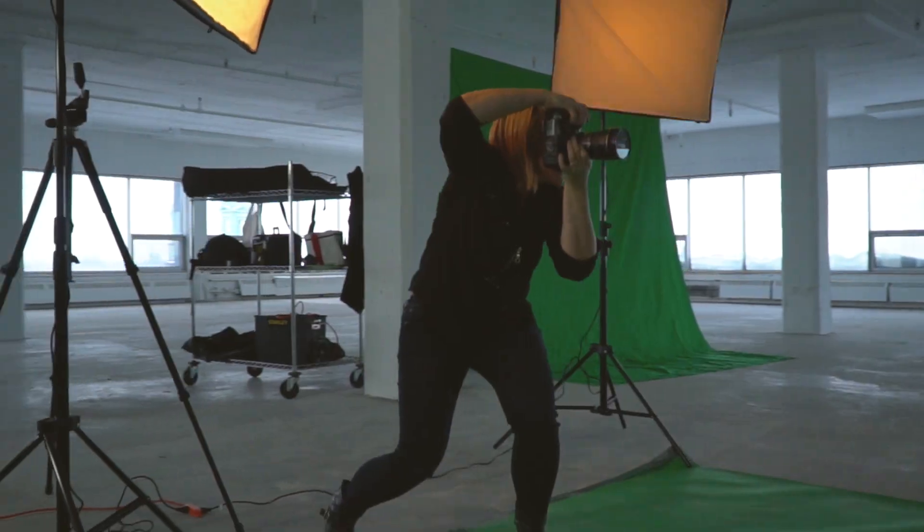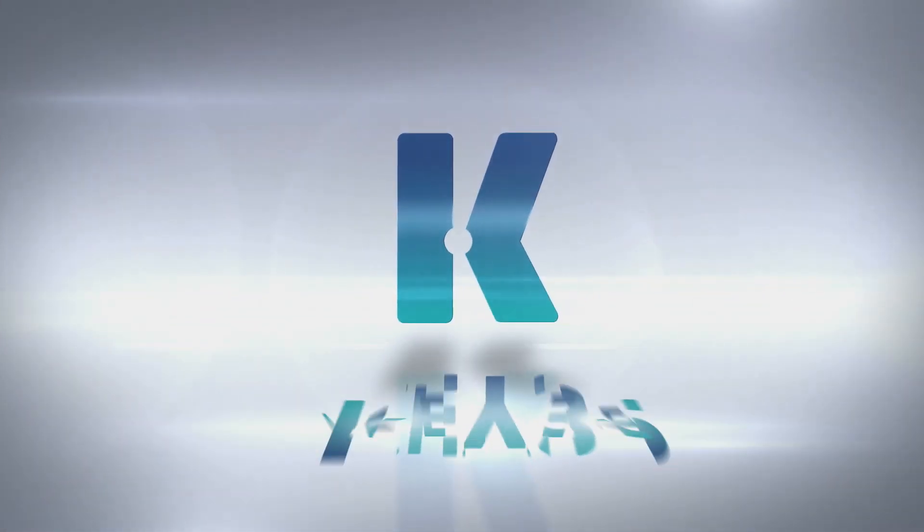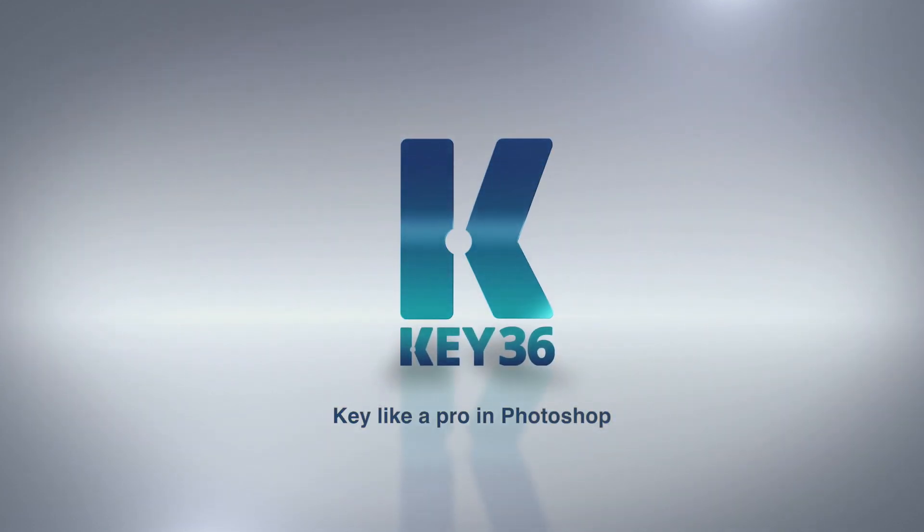How can you expect to get good results with a setup that quick and easy? Meet Key 36. The world's greatest green screen extraction tool is part of Photoshop now. Take a look at what it can do.